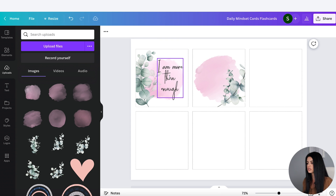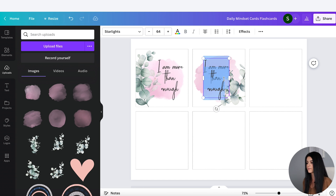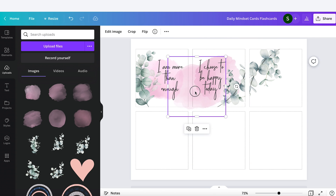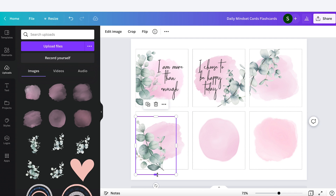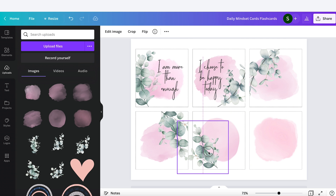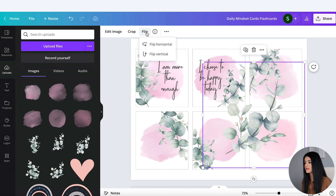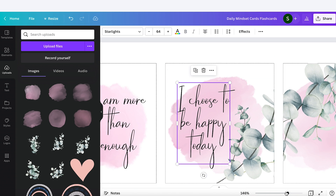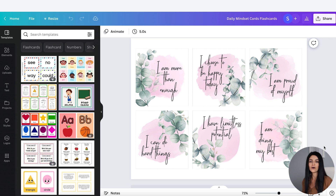To save some time with the text, I'll click on one, copy it with Command C, then Command V to paste it over to the next card and write in new affirmations every single time. If I want to change up the orientation of these leaves, I would go to Flip and flip it horizontal or vertical to switch them up. I fast-forwarded to basically all six affirmation cards complete, so you don't have to keep watching me copy and paste the same thing over and over.